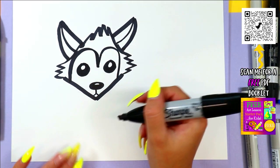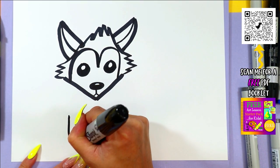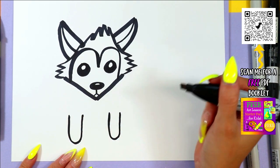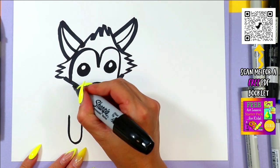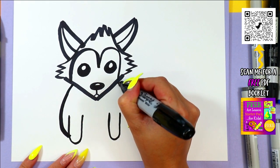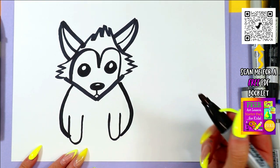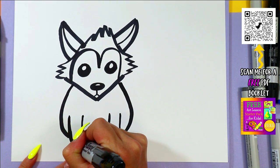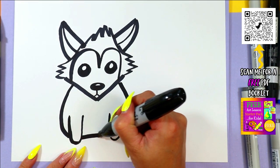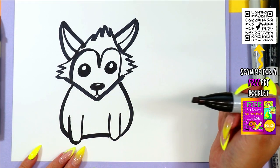Below the head, where we want the bottom of the body to be, we're going to draw two big letter U shapes for some legs. We're going to draw two curving lines down on either side to connect the legs and make fox's body. Then at the bottom, we're going to draw one line across to complete the body.